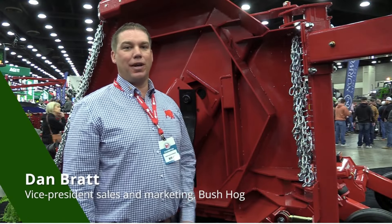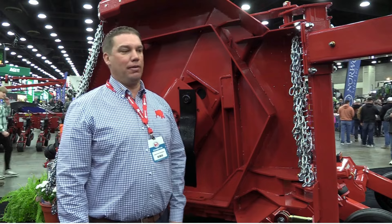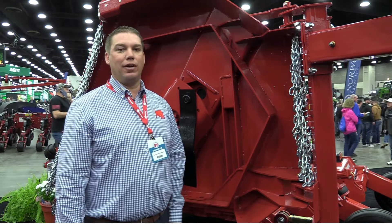Dan Brott, Vice President of Sales and Marketing with Bushog. We're here today showcasing the all-new 5115 rotary cutter. It's a 15-foot, heavy-duty cutter — the largest or heaviest-duty cutter that we have in our lineup.